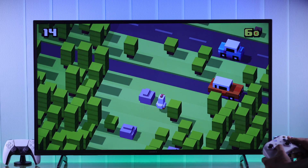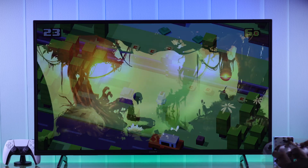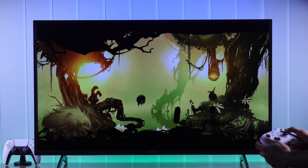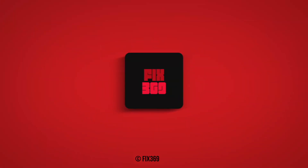Now you're ready to roll, and you can play your favorite games on your Sony Smart TV using your Xbox controller. That's how you connect an Xbox wireless controller to your Sony Smart TV. If this helped, make sure to drop a like and subscribe for more.